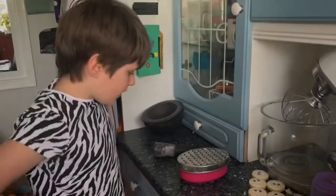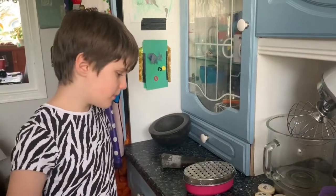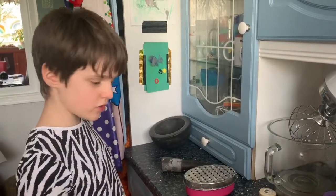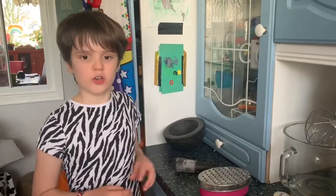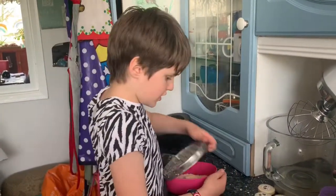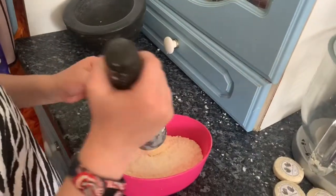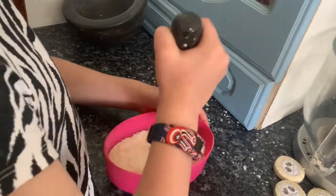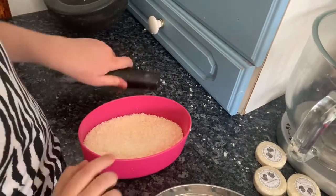Hi guys, we are back and I managed to con my mum into grating four soaps, so this will make you four soaps worth. Okay, so if you have any big bits left, you can grab a pestle and mortar or the end of a rolling pin and just smash it up until it's a convenient size.